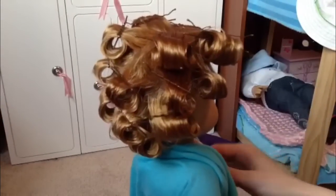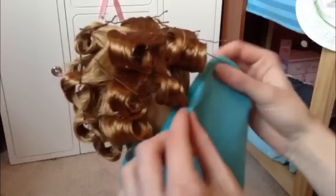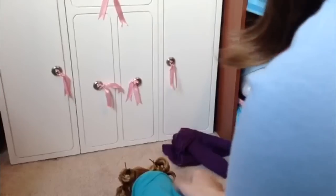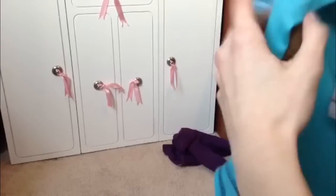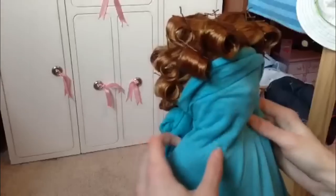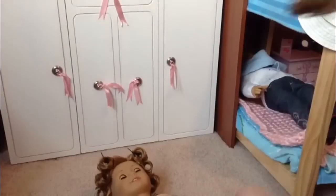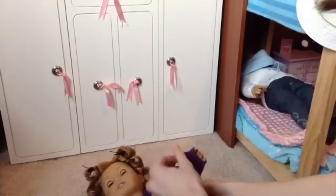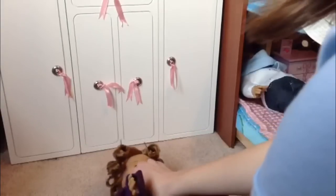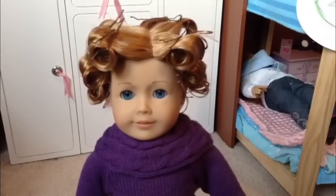Now that you've pin curled her entire head of hair, take your shirt or cape and cover her face and body. Then take your spray bottle and spray generously around her head with water. Now you can put her clothing back on — mine is topless, clearly. I'm going to leave them in for two days, which brings us to Thursday after I get home from school. If you want them super tight, leave them in longer. If you want them loose, you could leave them in for an hour or two, or maybe even a day.